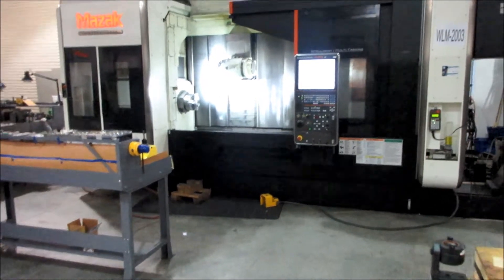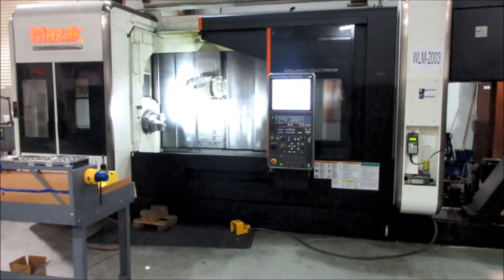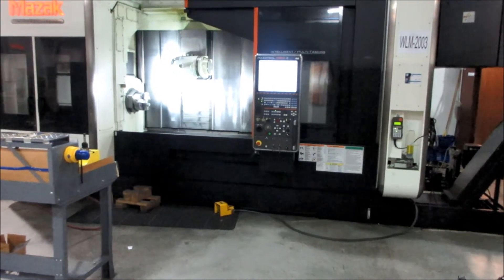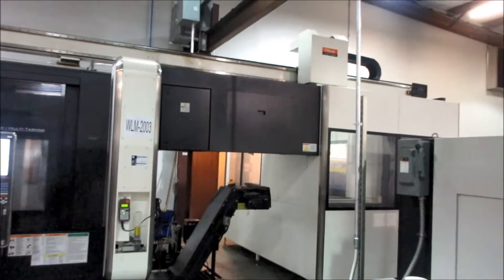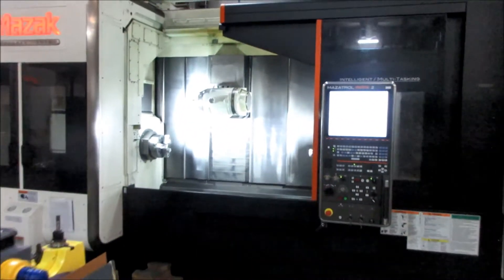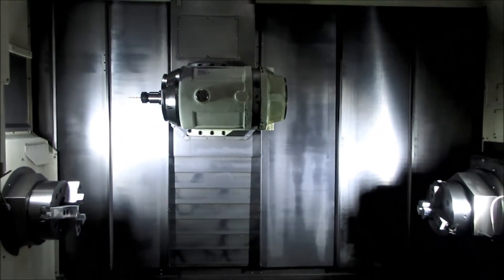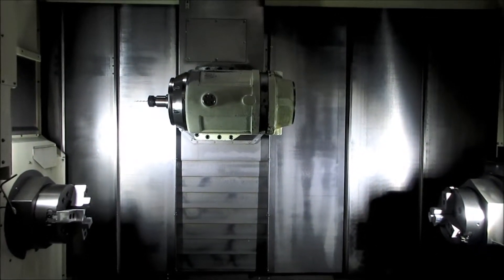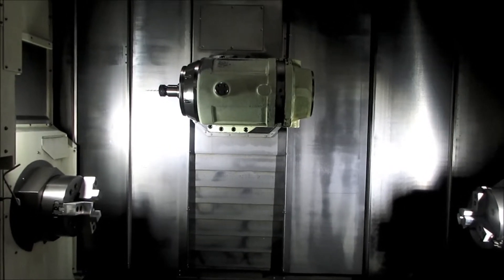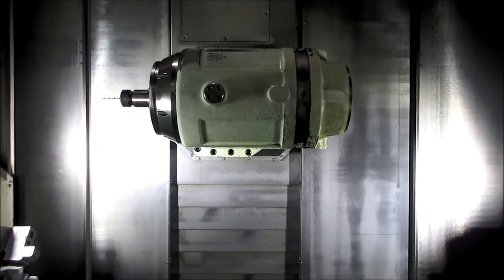This is a 2012 Mazak Integrex i300 Type 2 SR — the SR 1500 with the GL200 gantry loader. B axis milling spindle with Y axis, 12,000 RPM, 35 horsepower in the milling spindle, Capto C6, 72 tool positions.